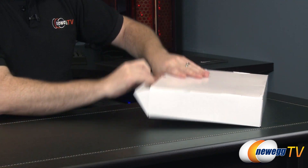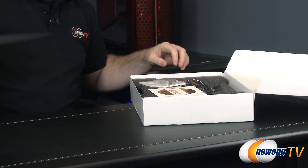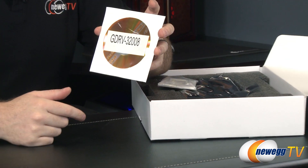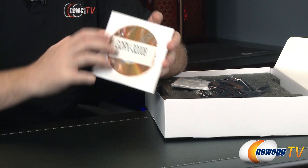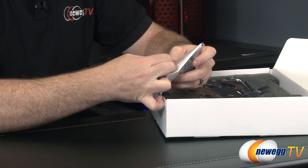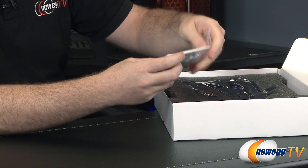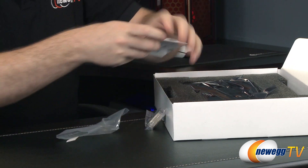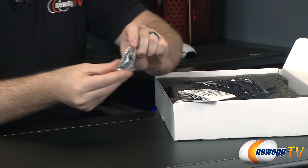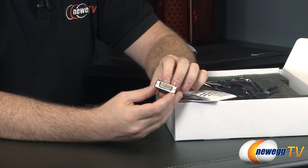Inside the retail box we have a white box with foam packaging. This is a sample PNY sent us directly, so we don't have the official driver disc — you will get one with the retail version, but I recommend going to the NVIDIA website to download the latest drivers. NVIDIA has game-ready drivers when they release a new GPU and they'll give you incremental performance increases and better compatibility with newer games as they come out. The fall game season is going to be awesome this year.